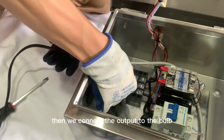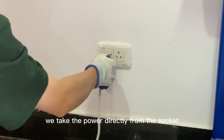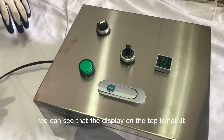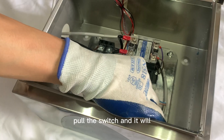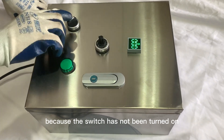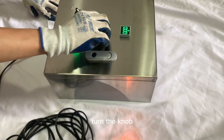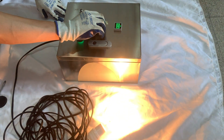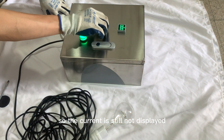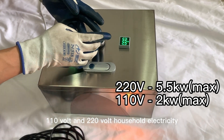Then we connect the output to the bulb. After connecting the input and output, you can connect the power supply. We take the power directly from the socket. After connecting the power supply, we can see that the display on the top is on but the bulb is not lit. Open the cover, pull the switch and it will light up. Now we turn on the switch and the display light is on. Turn the knob and you can see the change in the brightness of the bulb. The power of the bulb is too small to reach the minimum display power for the ammeter, so the current is still not displayed. This controller is also compatible with both 110V and 220V household electricity.